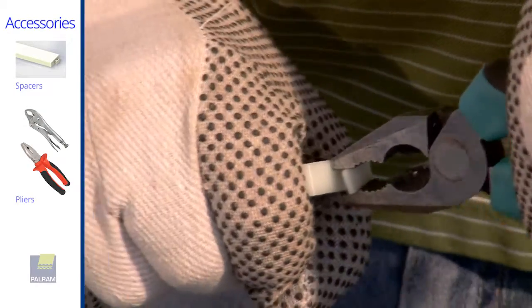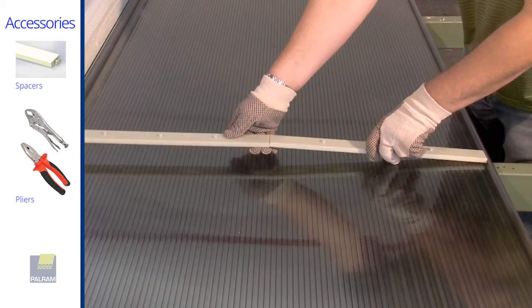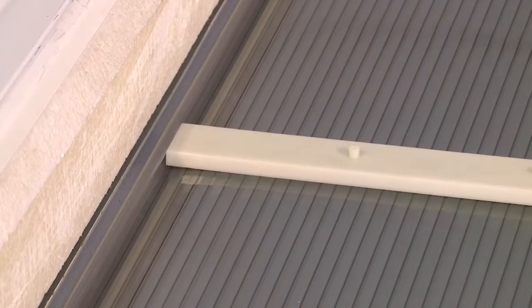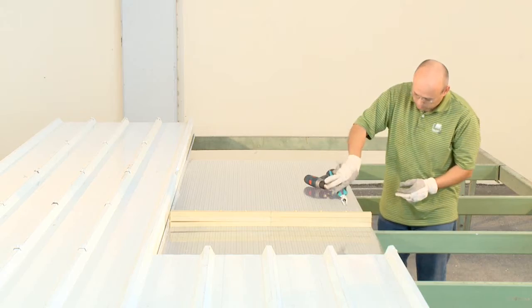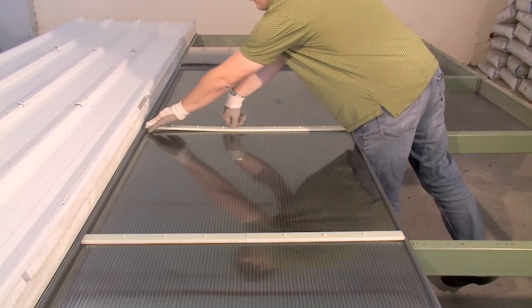Prepare the spacers for installation and insert them in the SunPal over the purlins. Click the upper spacers to the lower ones, then break the pins of the upper spacers. Repeat this process on all of the purlins.